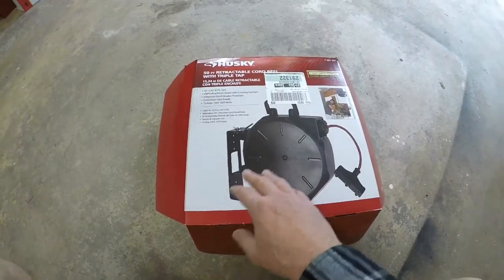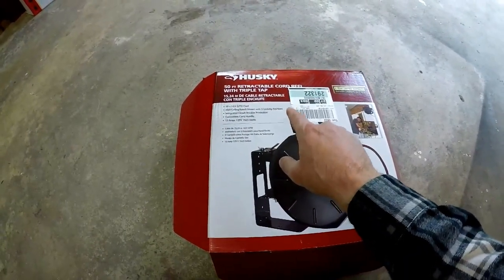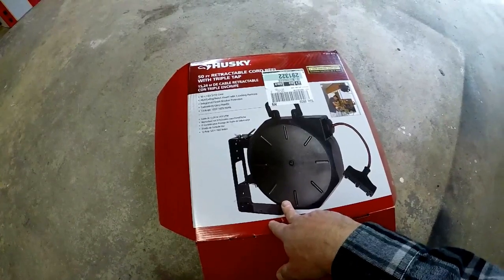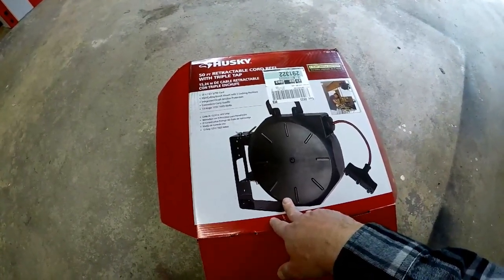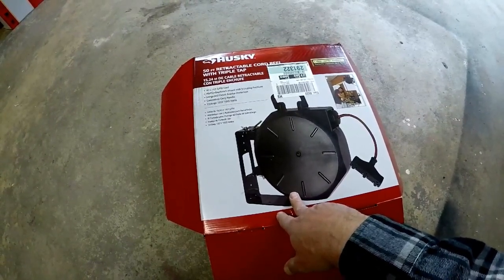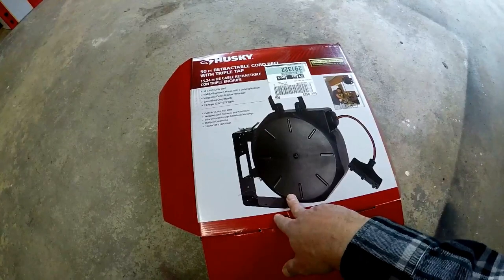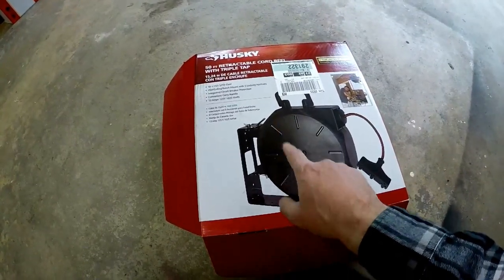Hey everybody, today we're going to install this Husky 50-foot retractable cord reel. I was looking for something to install in the garage because I was really tired of having extension cords all over the place. Even though I did a video on extension cord organization, I really don't like having to unwind them and wrap them back up again. I wanted something easier to manage, up out of the way, like this reel.